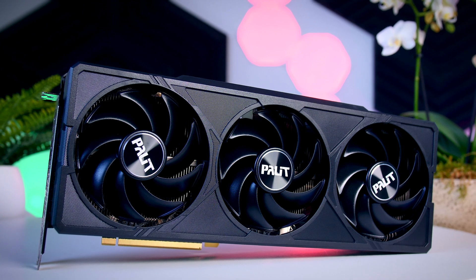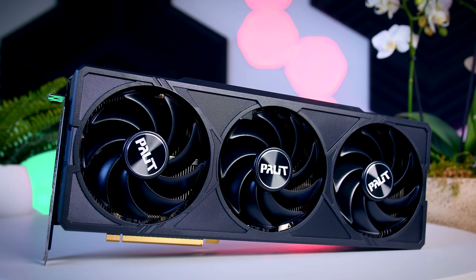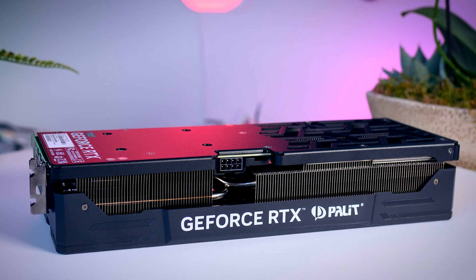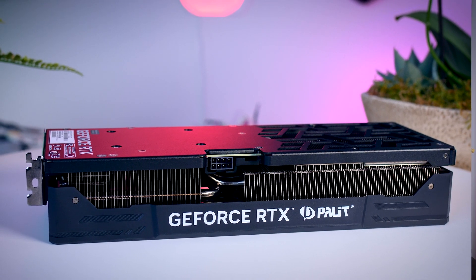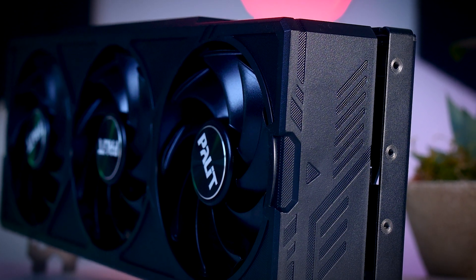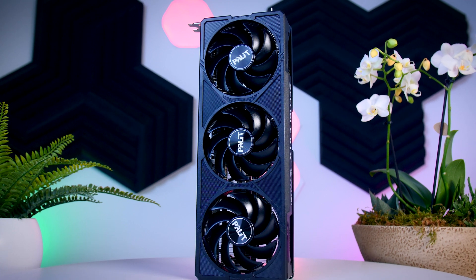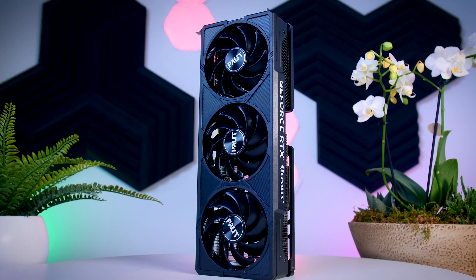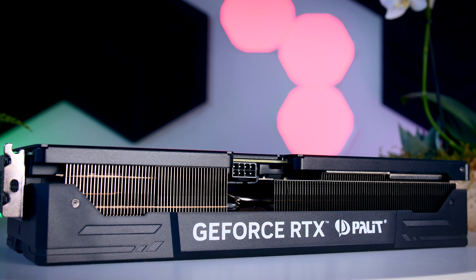While the Founders Edition has a pretty compact design, the 4070 Jetstream is much larger. It is three slots thick and about 33 cm long, so you should definitely grab a measuring tape or at least check the specs of your case to make sure it will fit before you consider getting one. Design-wise, it has a very dominant black look — most cards these days are a mix of black and grey, but this really is an all-black card with only the required GeForce logo breaking it up.